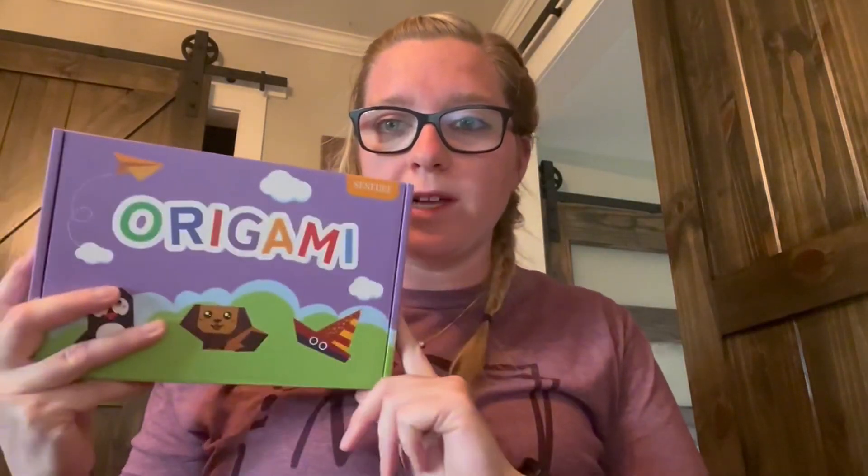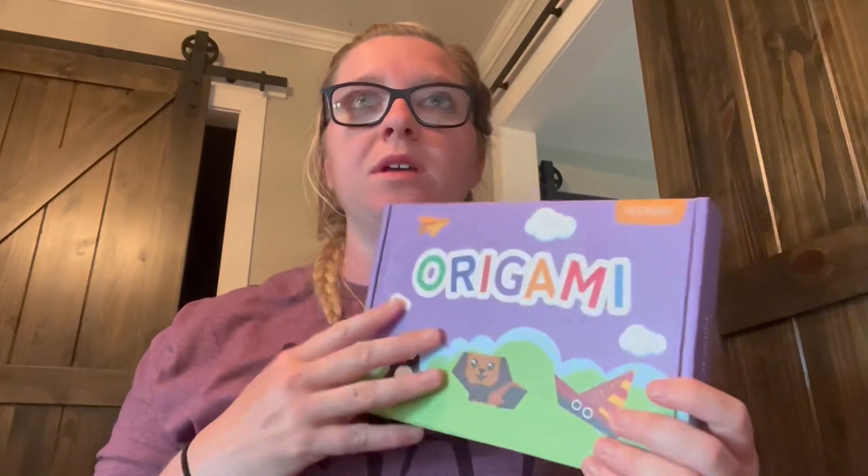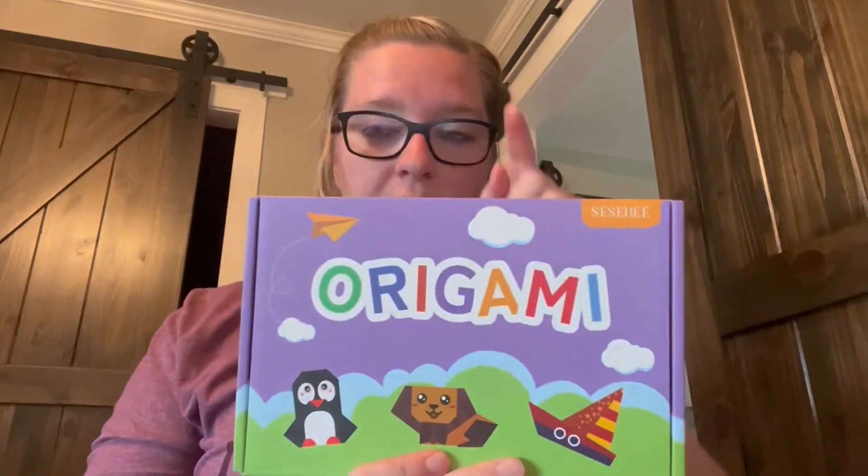Hey guys, Lauren here. I got this origami set for my kids and I thought it'd be a good summer craft thing, so I'm gonna show you everything inside of it and then I want to bring my kids in to show you.